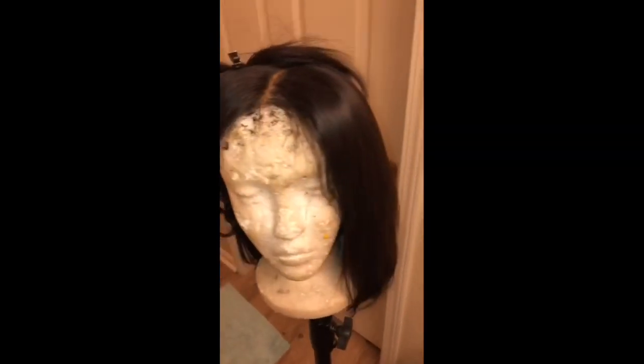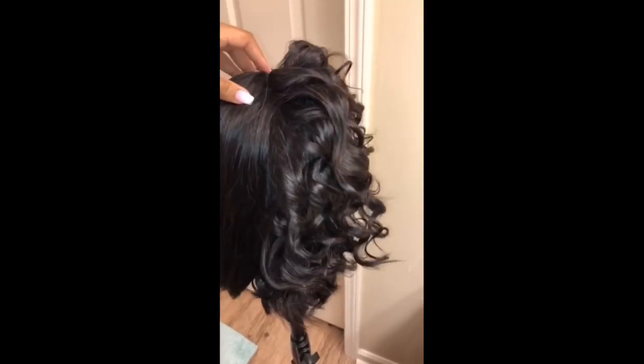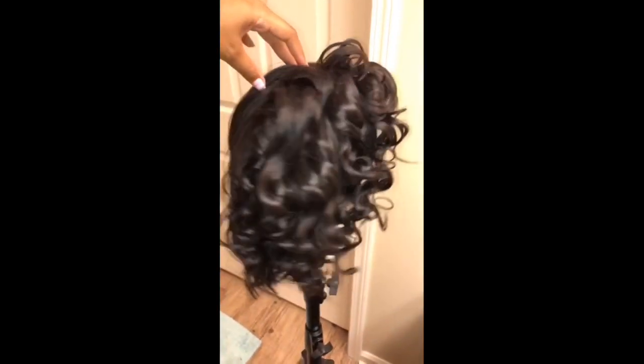I am getting ready to style this bob wig. The wig was originally a straight bob wig, as you can see on this side. This is the back of the hair.